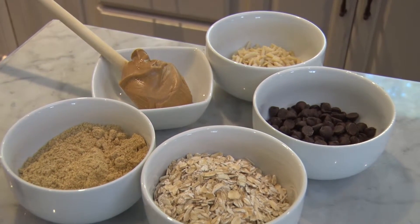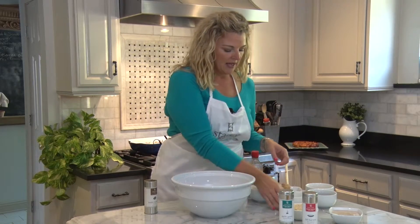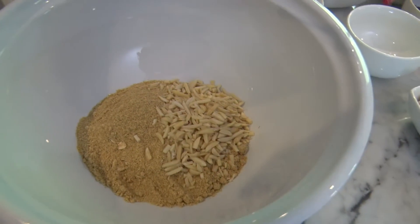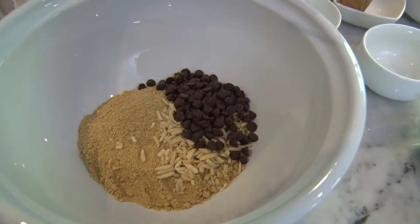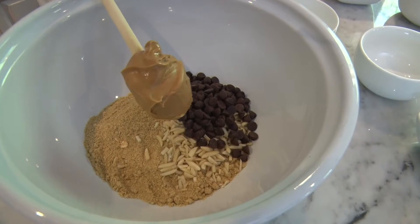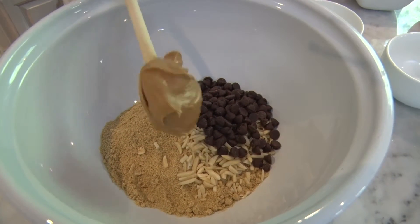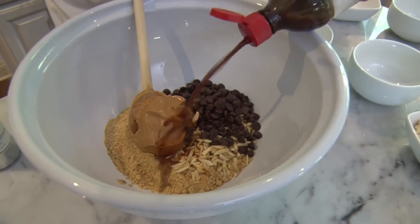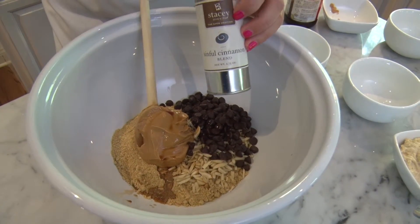It all starts with oats — whole oats, I use. I'm also using some ground flaxseed. I'm also going to add some nuts — almonds in this case. I also want to put in some chocolate chips for some fun, but you can substitute it up. Put in some butterscotch chips or white chocolate chips or whatever you like, and it's all going to be bound together with nut butter. In this case I'm using peanut butter, but you can certainly substitute whatever else you'd like. For a little liquid, put in about two tablespoons of vanilla, and last but not least for some delicious flavor, some sinful cinnamon seasoning.